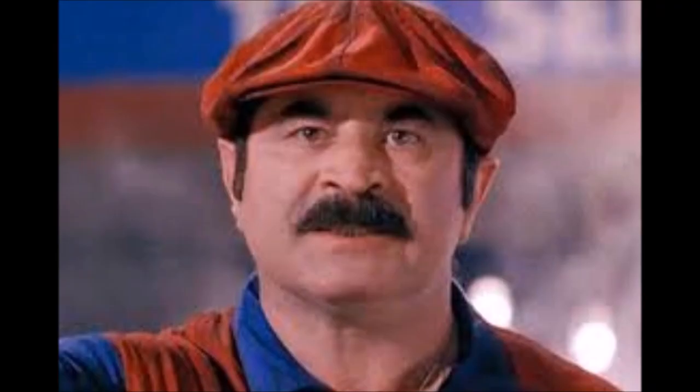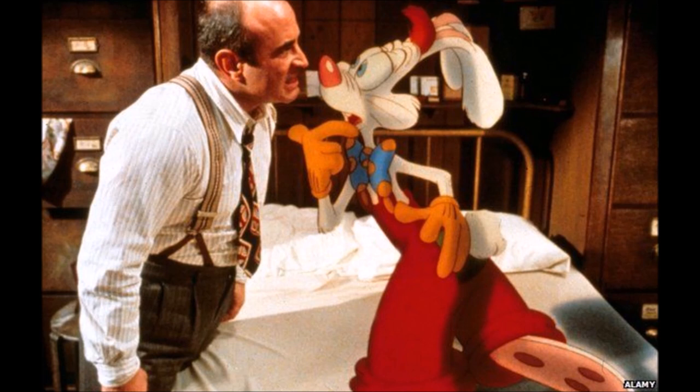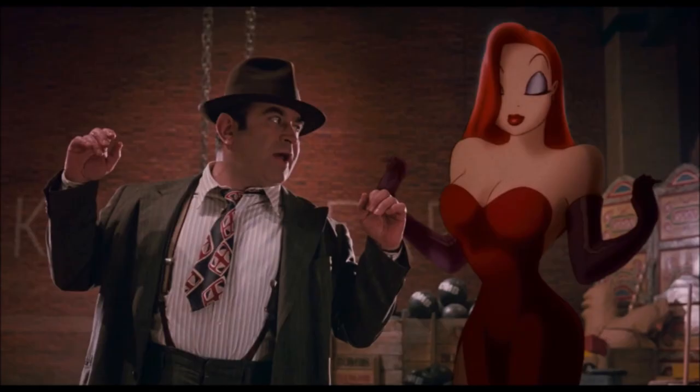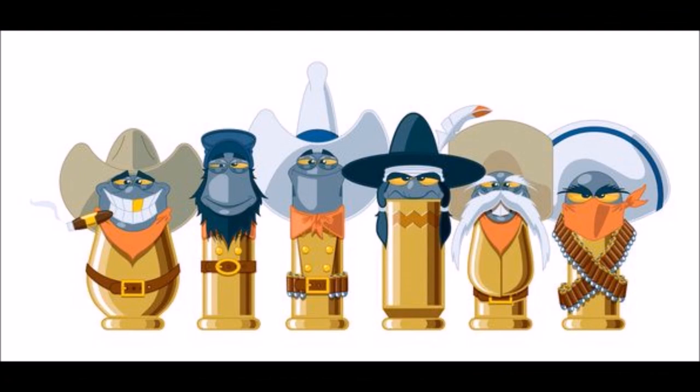The movie follows our hero Eddie Valiant, played by Bob Hoskins — the same actor who played Mario in the Super Mario Brothers movie. Valiant is a washed-up private Toon investigator trying to protect a Toon by the name of Roger Rabbit, because Roger was wrongly accused of murder. The bad guy, Judge Doom, played by Christopher Lloyd, wants to erase Roger Rabbit from existence. And let's not forget about Jessica Rabbit.